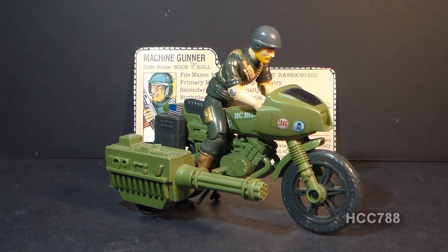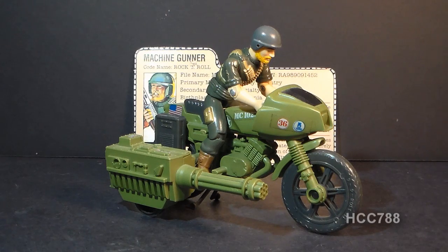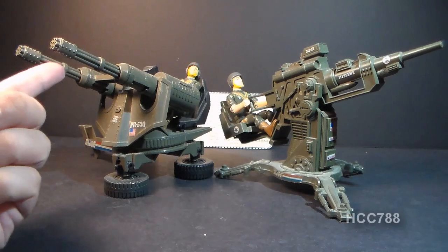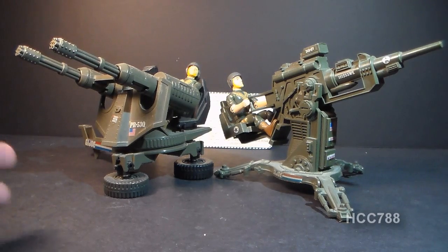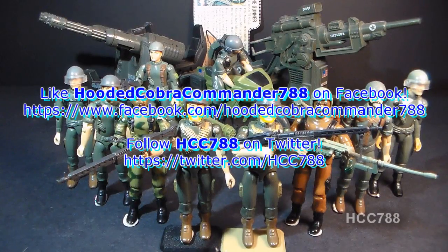Although Rock and Roll didn't come with a vehicle, he was often portrayed riding the 1982 RAM motorcycle — in the first G.I. Joe comic he refers to it as his motorcycle. I prefer to have Breaker driving that vehicle. Sometimes I display Rock and Roll gunning the 1984 Whirlwind or the 1982 FLAK. Now that I have him complete, I'll want to display one with his machine gun and bipod. That was my review of the 1982 and 1983 versions of Rock and Roll — please hit the like button and subscribe so you don't miss future videos.